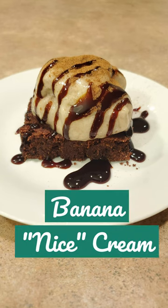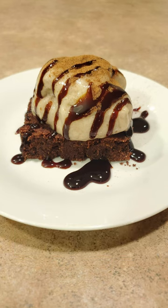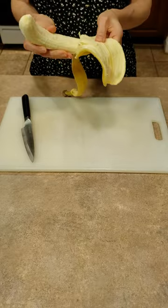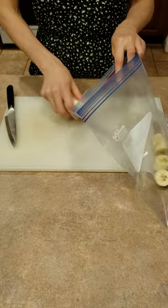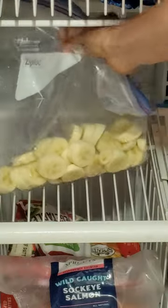Hey guys, I'm making a batch of banana nice cream. It's so easy to make. Just peel your bananas, chop them up, put them in a bag, then leave them in the freezer for about four hours.